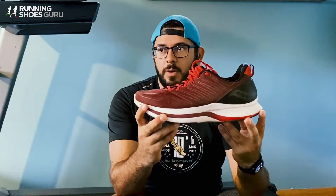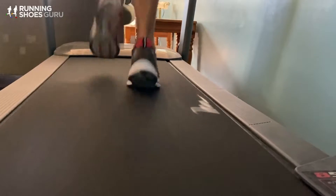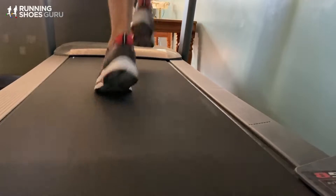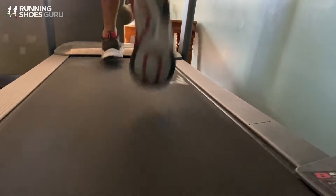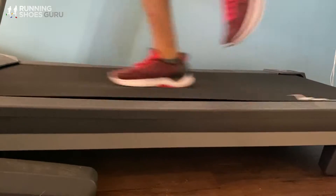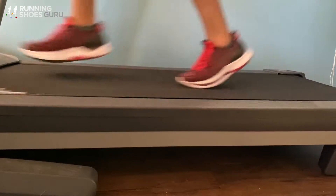What I noticed when it came to the Shift is that it had tons of cushion — but it's a different type of cushion. It's not using the Power Run+ that is in the Endorphin Speed or the Pro, but instead it's using just the Power Run from Saucony. It's slightly firmer when it comes to the actual cushion, but that is okay because there's just so much cushion under your foot.